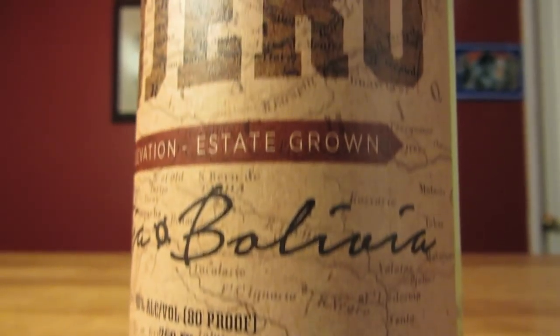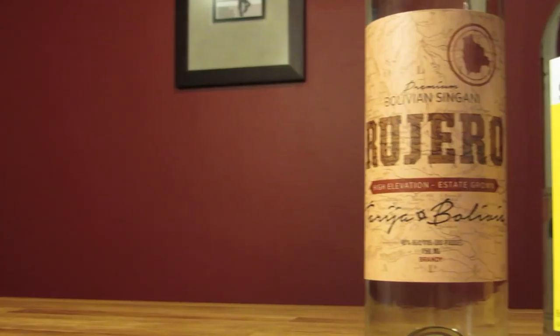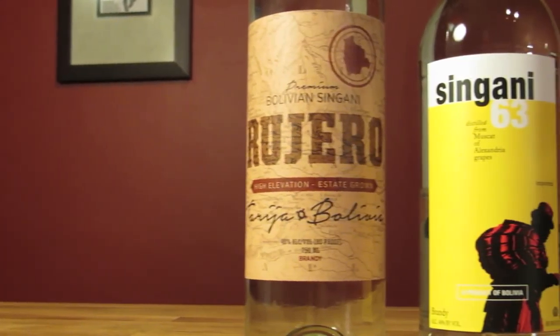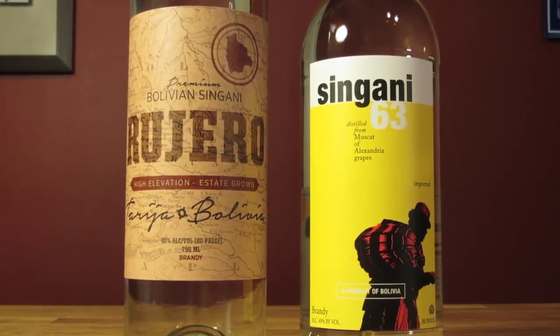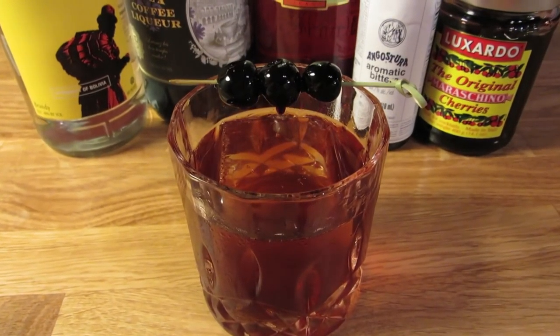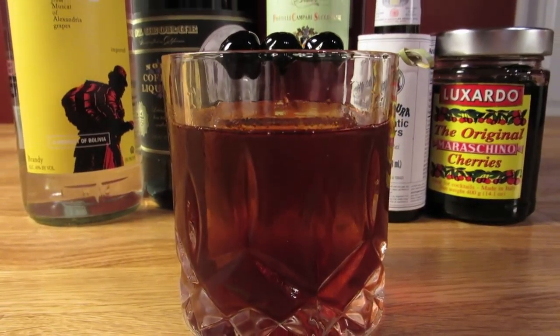The base of this drink is singani, a traditional Bolivian spirit that for the past 500 years has been virtually unavailable outside of Bolivia. But recently, brands like Rujero and Singani 63 have been changing that. It's an eau de vie from the Bolivian Alps, and in this case, it's the fruity, floral foundation on which this cocktail is built.